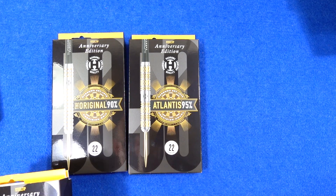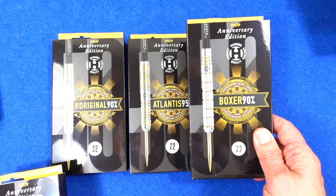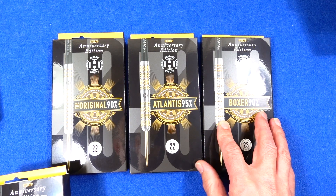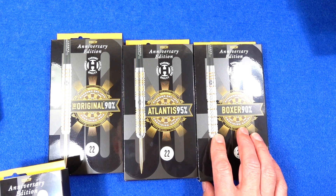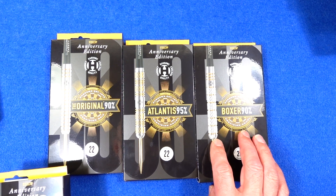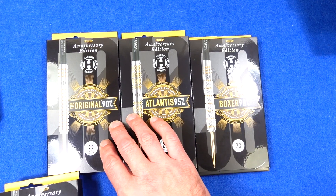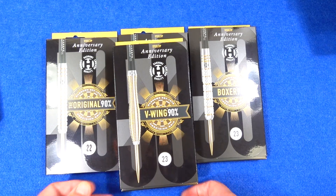And that's the Atlantis, which was Harrows' first 95% tungsten barrel. I've got the Boxer — the parallel version. They also did the Bomb version, but the parallel version is actually one of the first darts I bought when I restarted playing darts in the early 2000s. And I've also got the V-Wing.